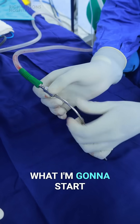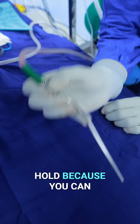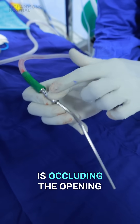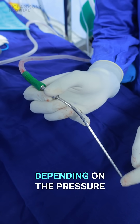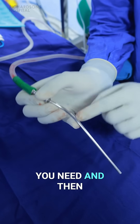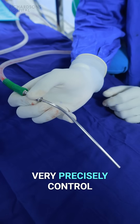The best way is what I'm going to start off with. This is the way I like to hold it — you can see your thumb is occluding the opening, which you can close depending on the pressure you need, and then all the fingers are there so you can very precisely control it.